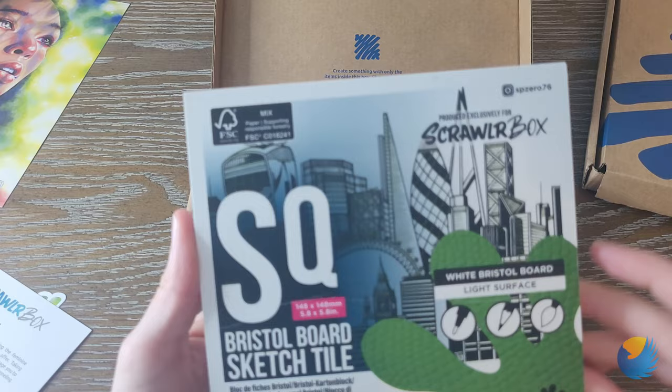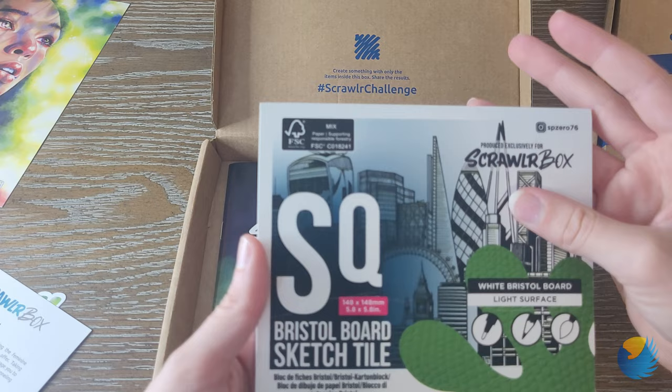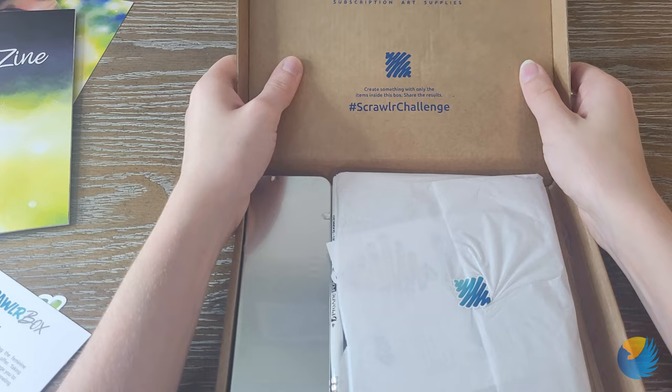It's Bristol Board Sketch Tile. So it's like really matte and thick, and I like the squareness of it. I think I'm going to like this box a lot.